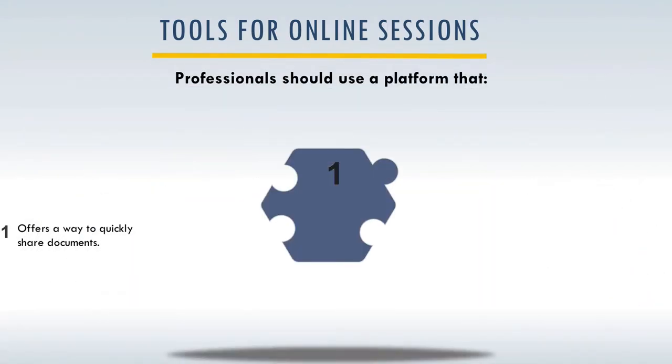There are some specific tools for online sessions that professionals should use. The first is it's important for the student to be able to share online documents. You can use all sorts of services for that. If you're using something like Zoom, they can share a document on the screen, or if you're using Google Docs, both the student and the professional can be on the document at the same time and working on it simultaneously.